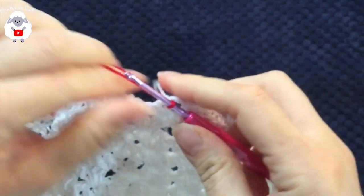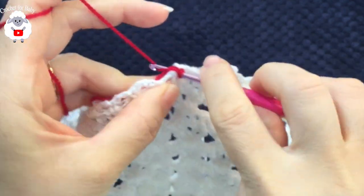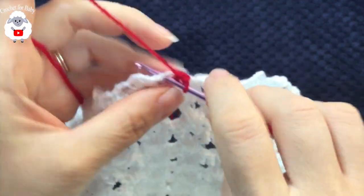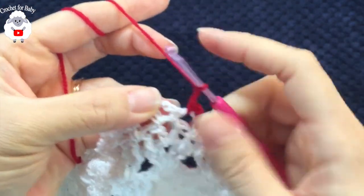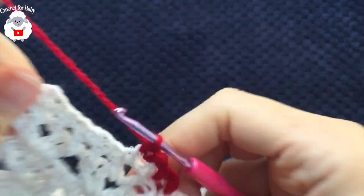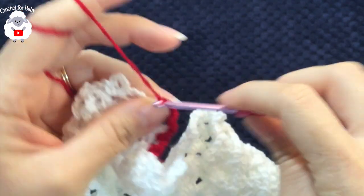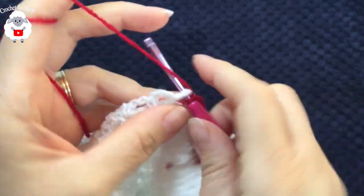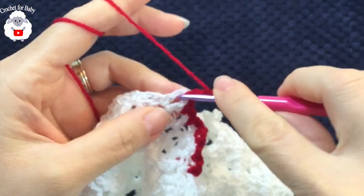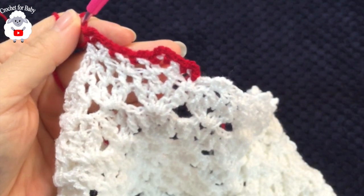Into the same stitch make a single crochet. Chain two, into the first chain two space make a single crochet. Chain two, inside the three-chain space make a single crochet, three chains, single crochet into the same stitch. Chain two into the first chain two space, single crochet. Chain two, chain two into the next, single crochet. Chain two, inside the three-chain space make a single crochet, three chains, single crochet. Continue this red border row all the way around.